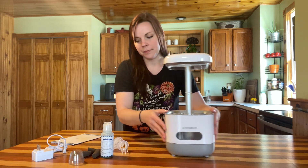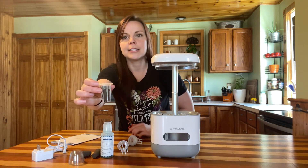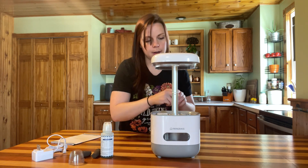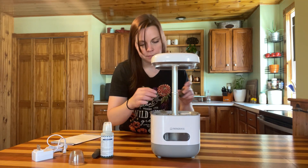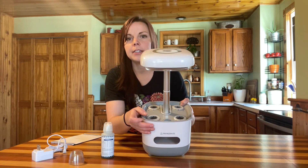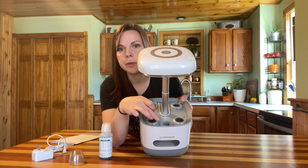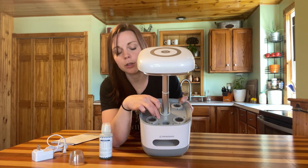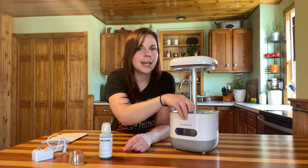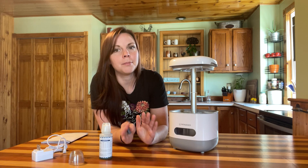Let's go ahead and get this assembled. We're going to put our top piece back on and drop our little baskets in. We put our soil sponges inside those baskets — the soil sponge just fits right down in there and then the basket goes right in on top. I'm just going to put all the baskets in and all the soil sponges in. Right here in the front of the top piece there's a rubber piece that opens a little hole — this is where you fill your system up with water and nutrients.